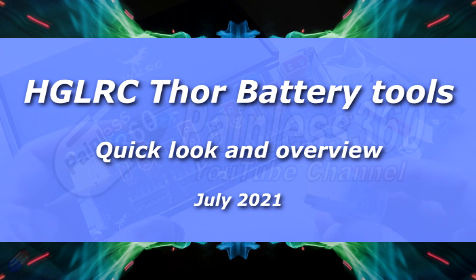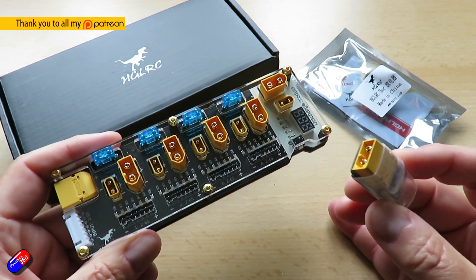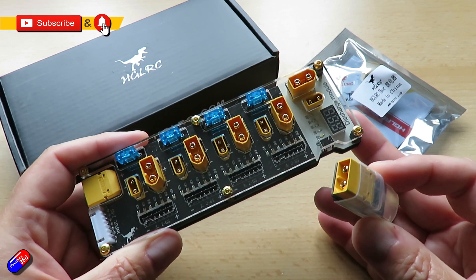Hello and welcome to the video. This is a quick overview of a couple of new things from HGLRC. HGLRC are manufacturers of some very nice quadcopters, so it's interesting to see them branching out into other stuff.